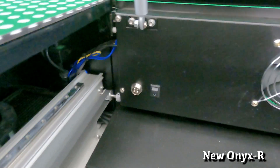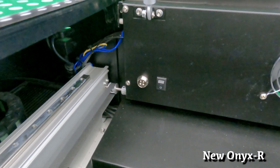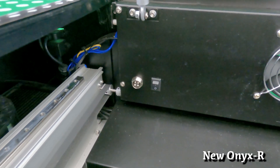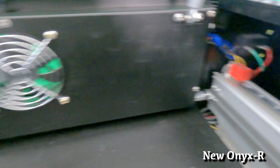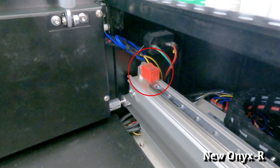To the side of the exhaust fan, we're going to find the connection port for the rotor accessory and the switch to activate it. When we pan to the other side, we see another one of those electronic homing switches.